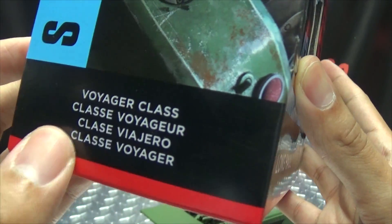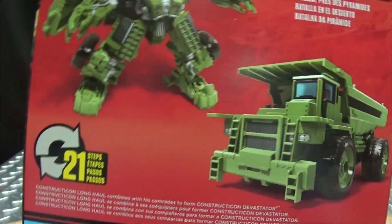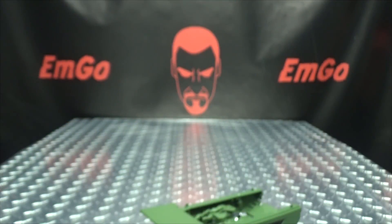He's a Voyager Class out of Transformers Revenge of the Fallen. On the back of the box you have your obligatory product shots and a one-sentence bio if that interests you. Warning: don't eat anything in this box — that could be very bad for you — and that's basically it for the packaging.